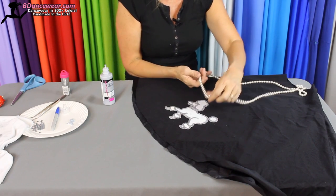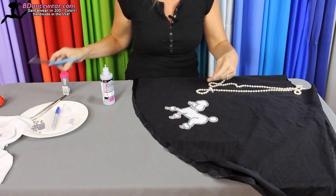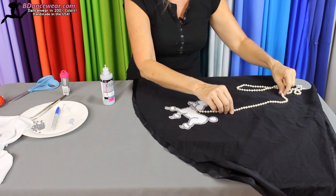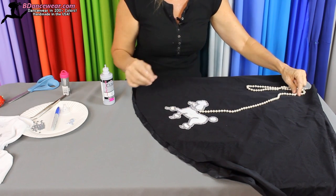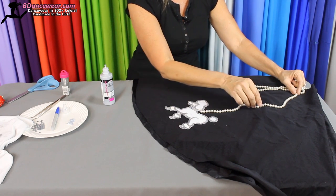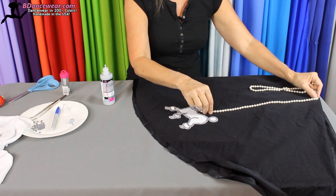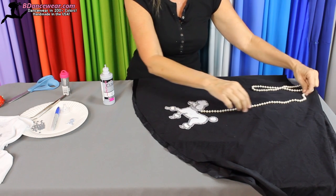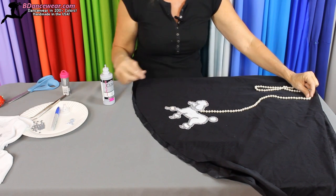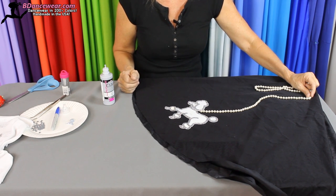You could take some pearls and cut the strand — these are knotted so we're fine. If you like, you can glue those down going up to the waistband. I would do a squiggly line, not so straight — make it look like a leash. I think straight across is a little harsh, so I'd have it a little curvy and make sure it attaches. You could do that with rhinestone chain also. And it's that easy to create a poodle skirt.